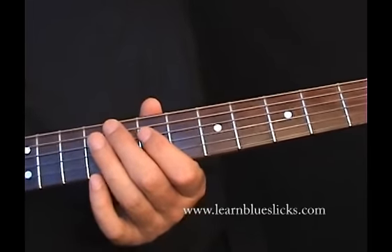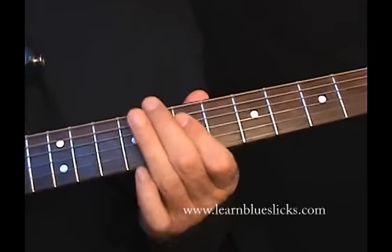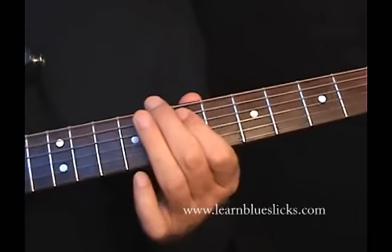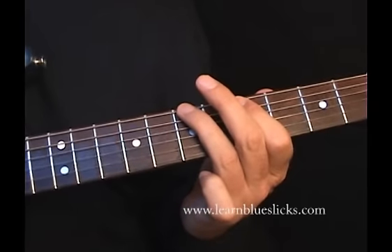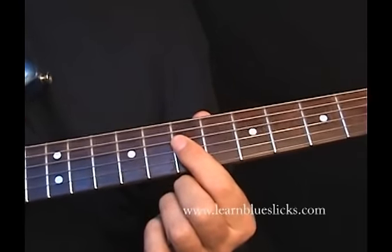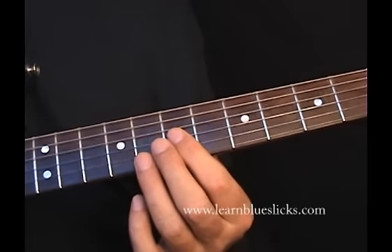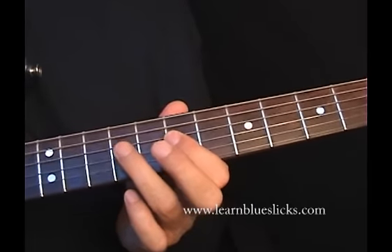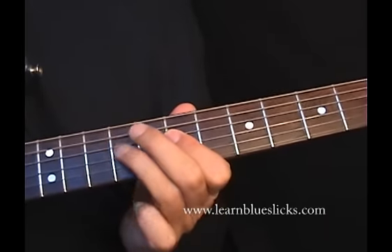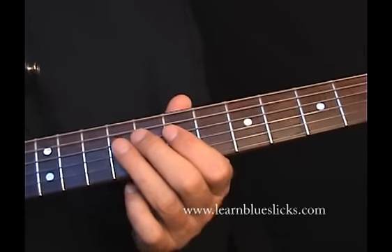The first lick is going to be up here on the 7th fret. We are barring on the 7th fret on the D and G strings, and then we're going to hammer up on the 9th on the D and pull off. Or you can play the notes separately.